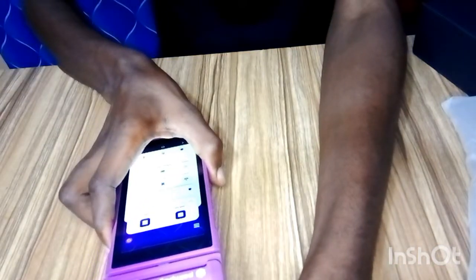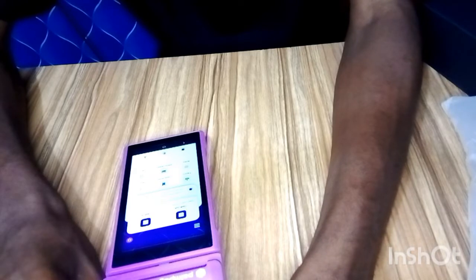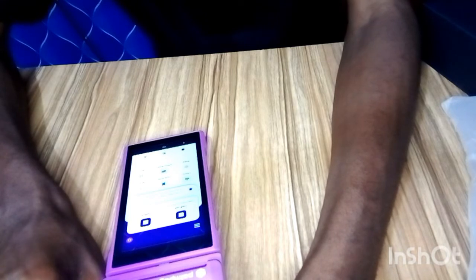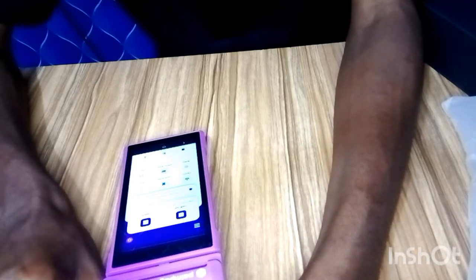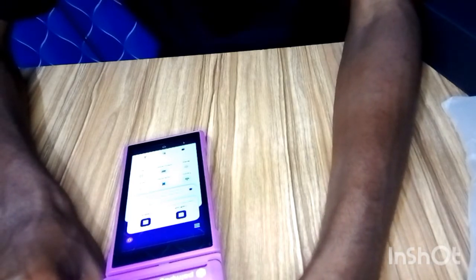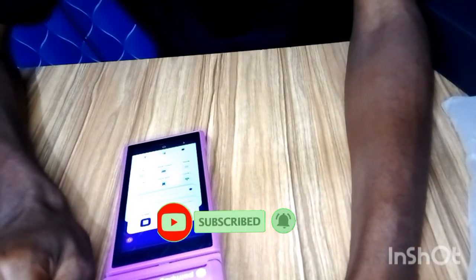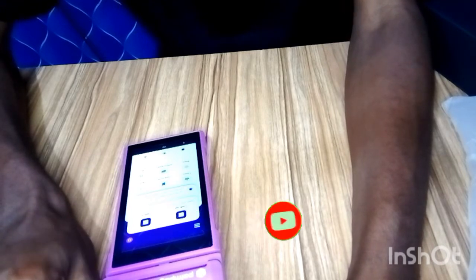That's basically how to set up your Pampe Android POS when you first get it. I'll also be doing other videos on how to carry out all these transactions on the Pump APOS. Make sure you subscribe to this channel, give this video a thumbs up, and I'll see you in the next video.